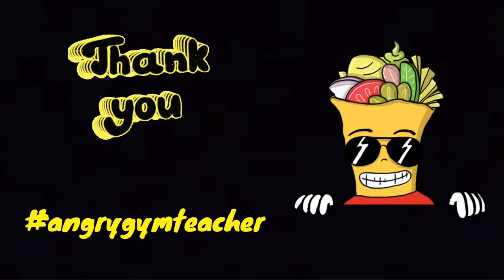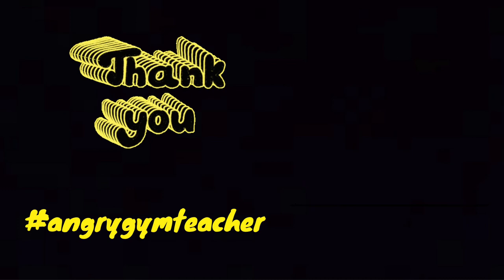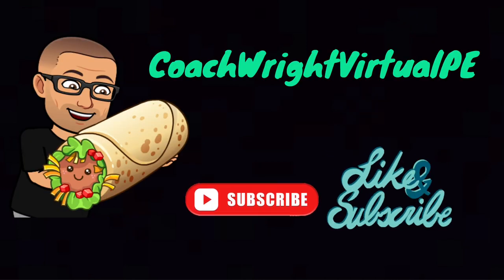Thank you so much to Angry Gym Teacher for this awesome game. Please like and subscribe to Coach Wright Virtual Peach.